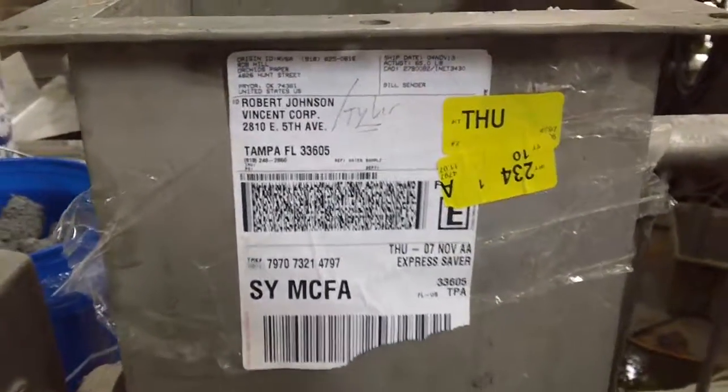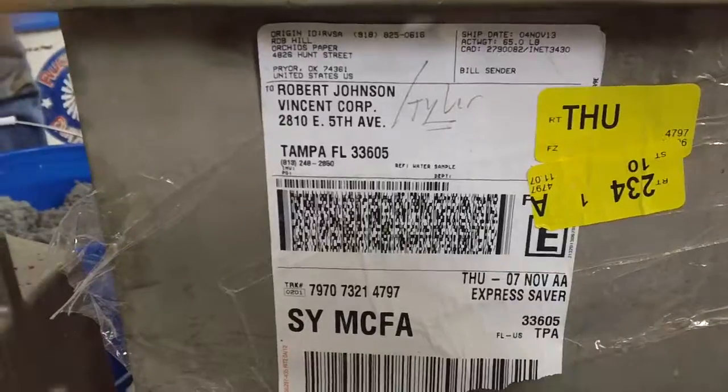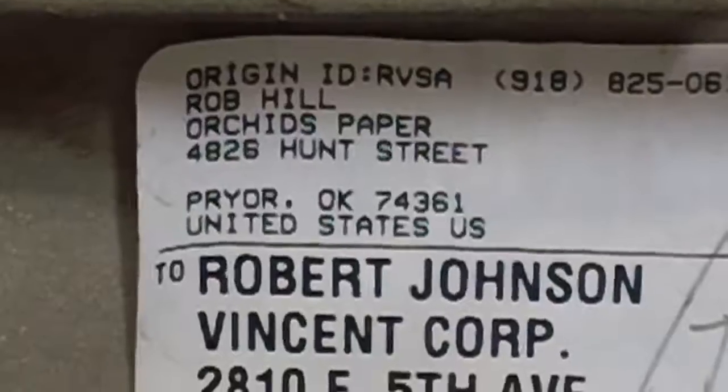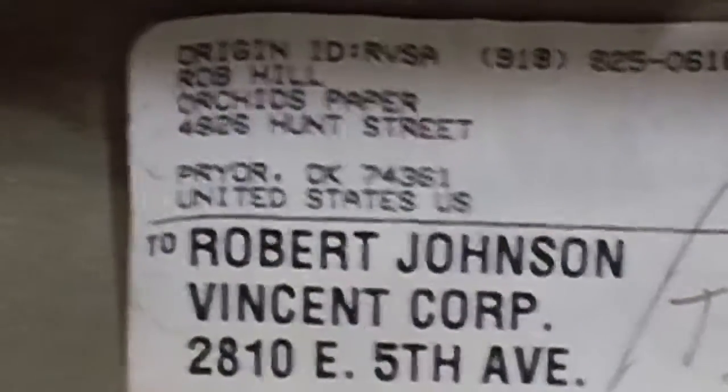Today is Thursday, November 7th at Vincent Corporation in Tampa, Florida. We are running a sample of sludge from Rob Hill at Orchid's Paper.